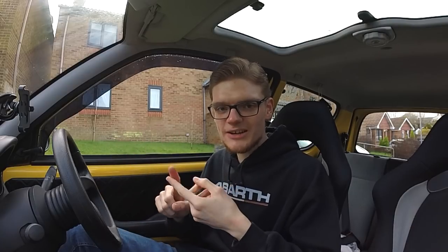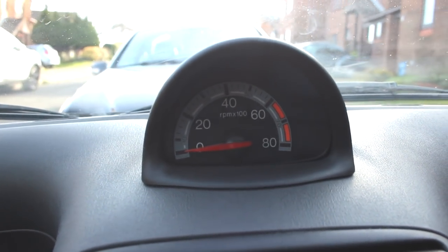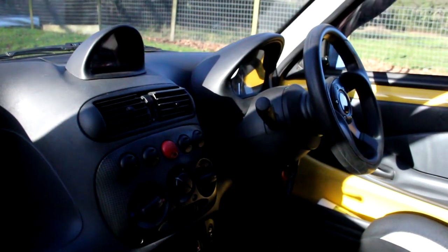In the meantime, the next part of the interior makeover will be the gauges, because the pods for the speedo and for the rev counter are both at the moment grey, much the same as the dashboard, the armrests, and most of the interior in the Sicento from the factory. That's not in keeping with my idea of a black and yellow colour scheme, so today we're going to fix it.